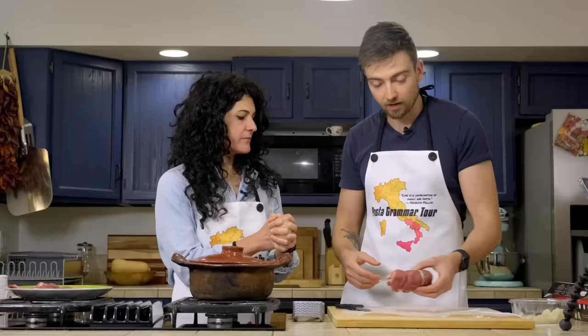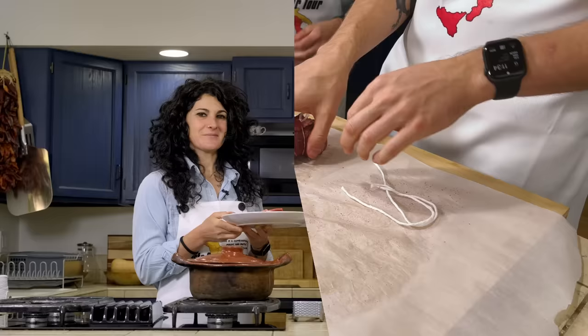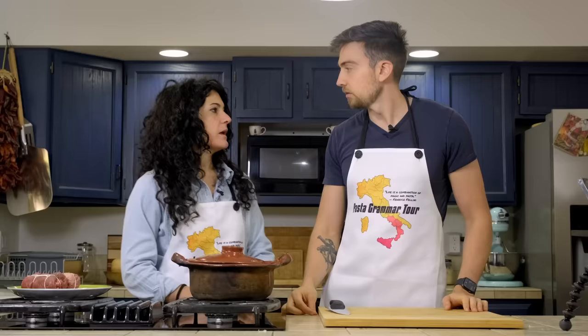Now we need to do the same thing with the second piece of meat. We'll be back in a few minutes. Another fine-looking braciola, if I may say so myself. And now we need to cook our braciola.